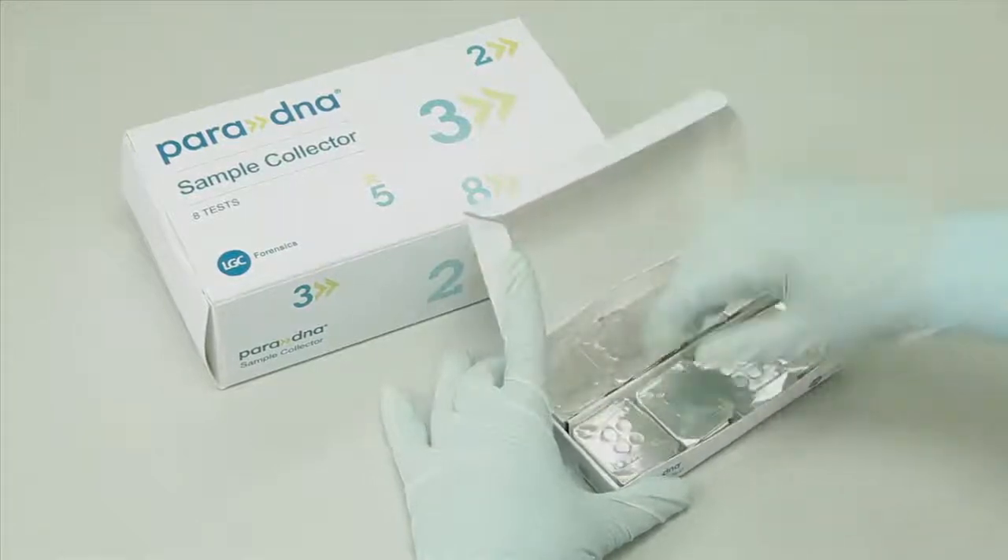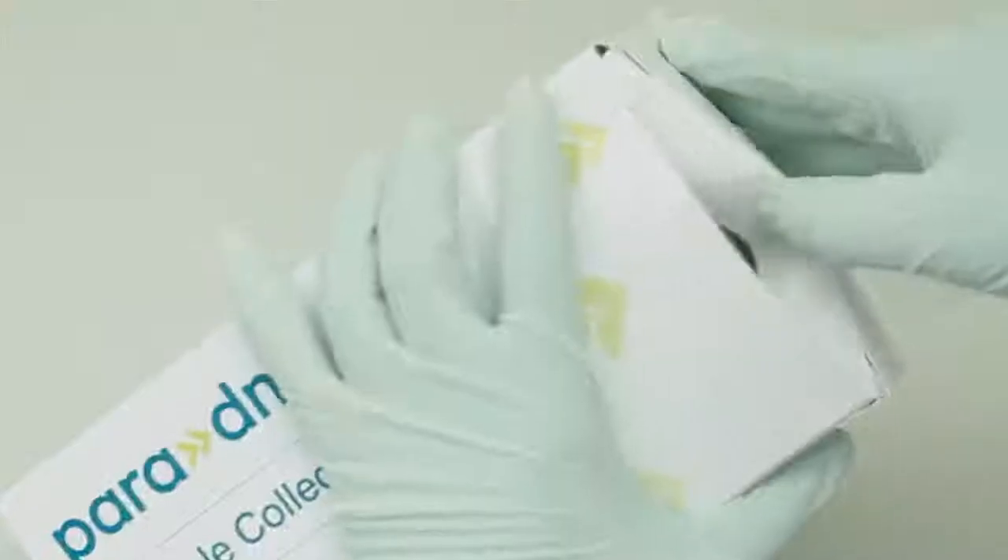You need to wear personal protective equipment. Each sample to be screened for DNA requires a reaction plate and a sample collector.